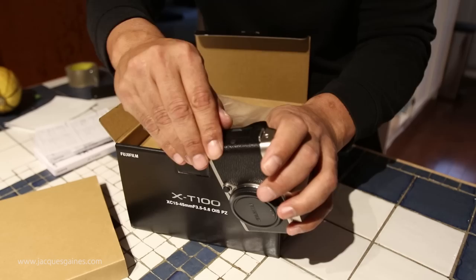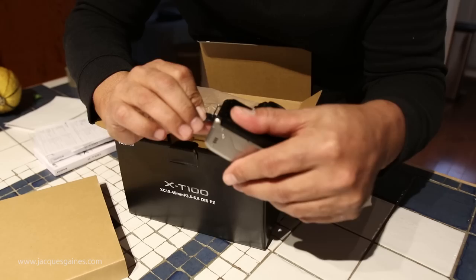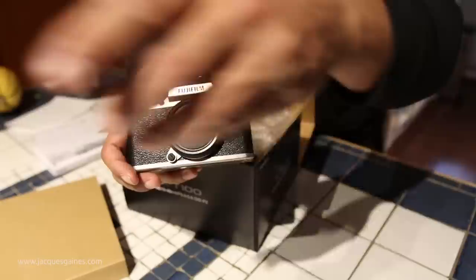Let's see what's on the side here. We've got a USB cable and an HDMI on one side. And on the other side I believe we have a microphone jack, which is kind of cool if you want to put external mics on this camera. Let me zoom in on that again — it just won't stay focused on it because it doesn't look like a face.